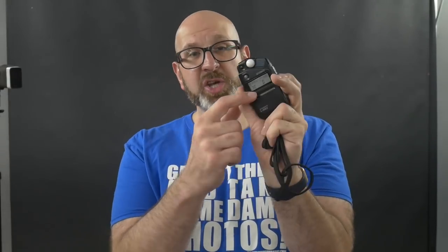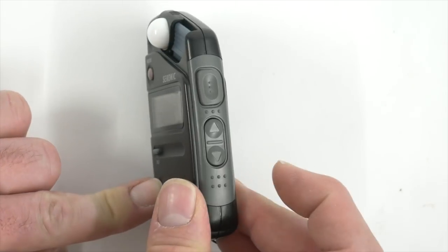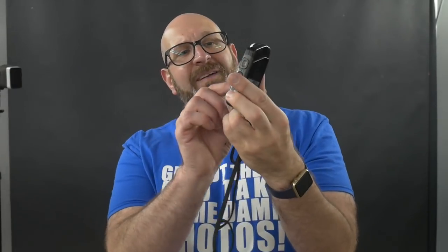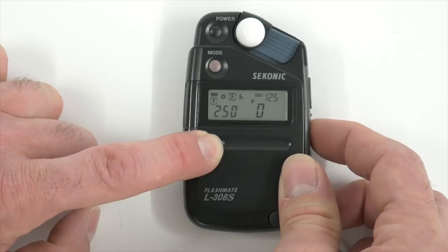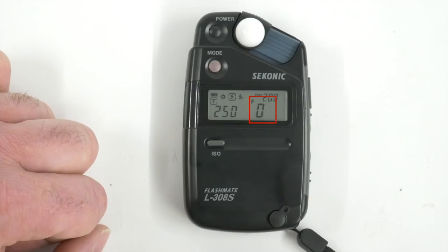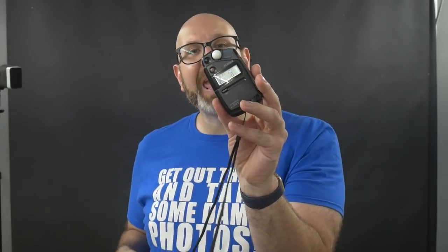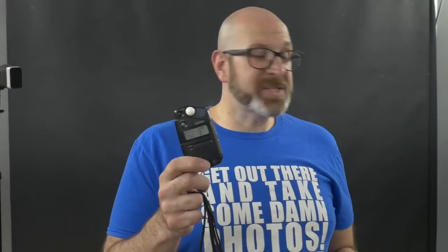First, change the shutter speed — the time value — using the side buttons until it reads 1/250th. Then hold down the ISO button and use those same up and down buttons to get to ISO 200. Once those two settings are entered, you'll see an 'F' with a zero underneath it. There are no buttons to change the aperture here — that's where the meter will display what aperture your camera should be set to for a good flash exposure.